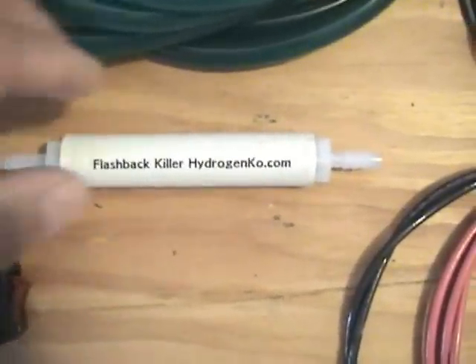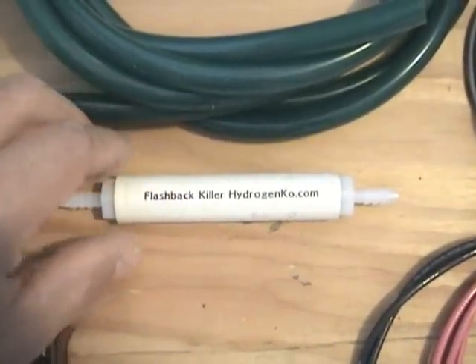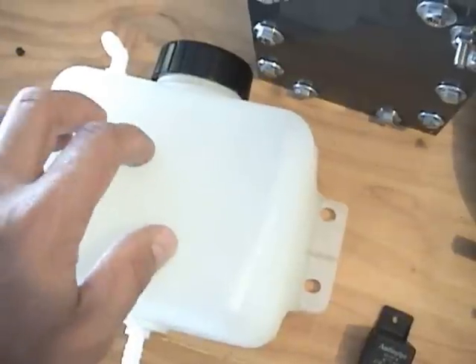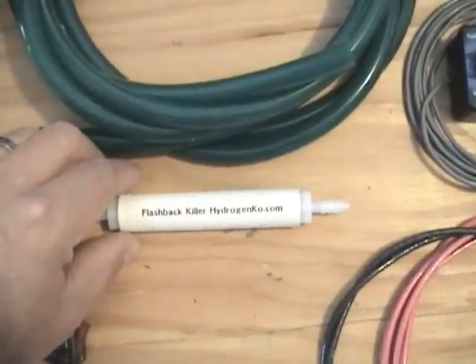We've got the flashback arrester. This will prevent a flashback from the backfire of your engine from traveling through the hose and into the reservoir and exploding the reservoir. Great little unit.